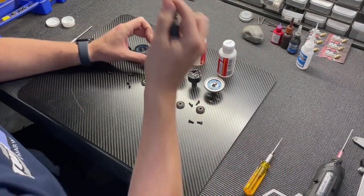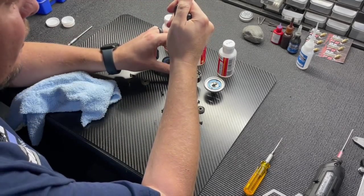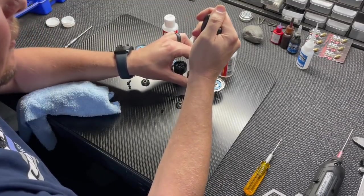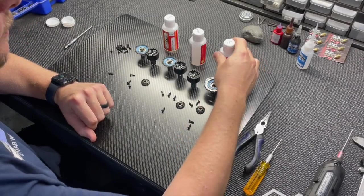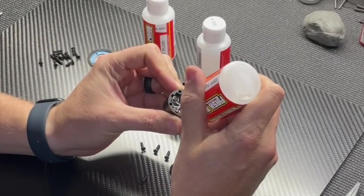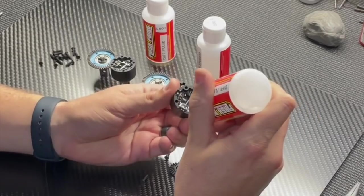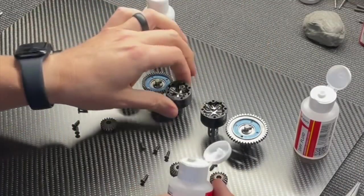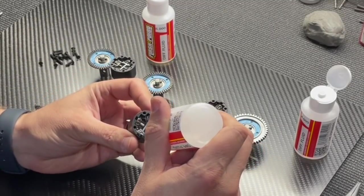With all the small gears and cross pins in, I take needle nose pliers and push down where the cross pins meet to make sure all the gears are seated in the diff cup. Then I add a little more diff fluid at each cross pin location to eliminate any air pockets — you want these completely full. When you drop the top gear in, wipe off any excess fluid.